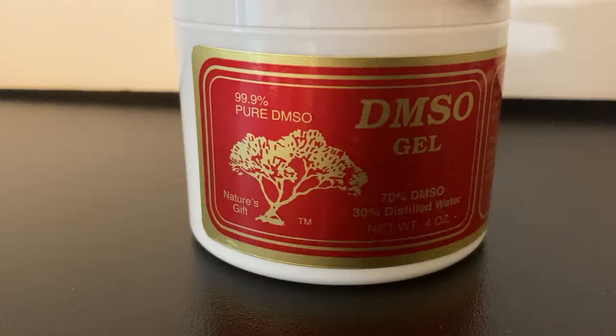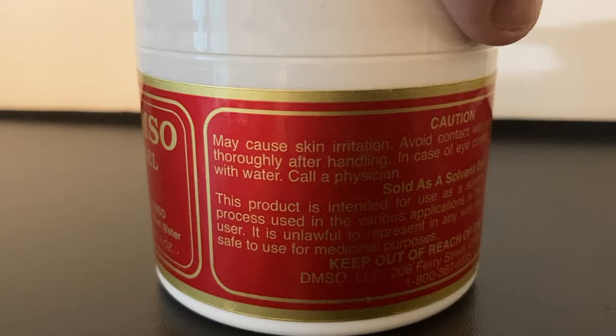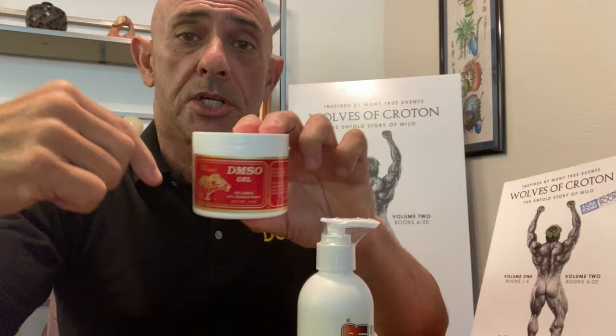DMSO allows you to get nutrients and anti-inflammatory or pain-relieving elements into your body without ingesting them orally or by injection, because DMSO penetrates the skin. As I mentioned, we would crush aspirin into a fine powder, put it on our skin, put DMSO over the top of that, and it just sucks it right in.